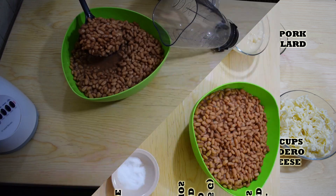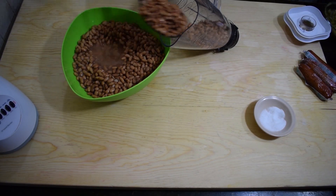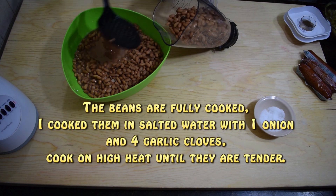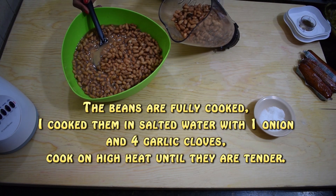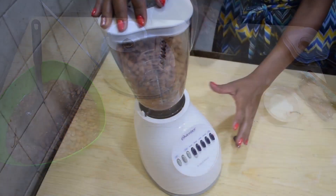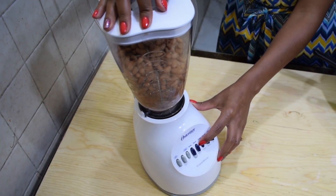Let's get started. Place the beans in a blender, then season them with a little bit of salt. The beans are fully cooked — I cooked them in salted water with one large onion and four garlic cloves on high heat for about two hours, or until they were completely cooked and tender. Now place them in a blender and season with salt — remember, salt is always to taste, so feel free to add as much as you want.